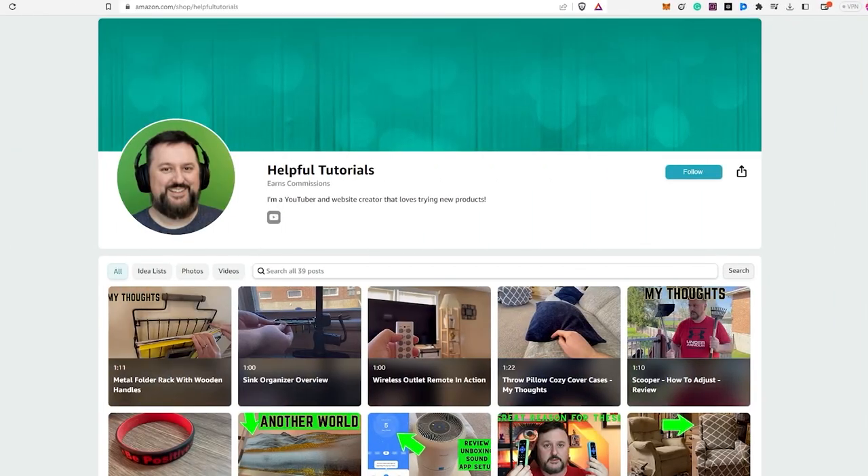Before we wrap up, I just want to let you know — if you're interested in purchasing the product I reviewed today, there's a link in the description box below. To be completely transparent, I do earn a small commission from any purchases made through the link, but it doesn't cost you any extra. Using my link will support my work, and I genuinely appreciate that. Your support helps me continue to create more content and provide honest reviews for you.